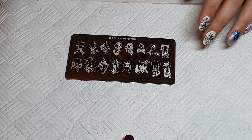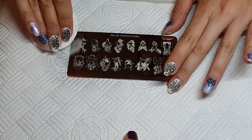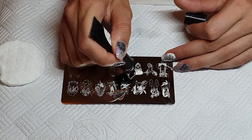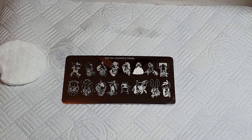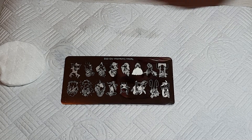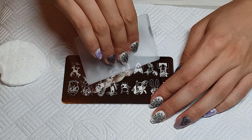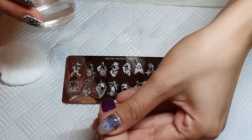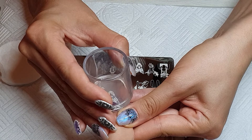Now we decided to do some stamping — I'm using the Nicole Diary stamping plate, number 002. I sprayed it with alcohol to make sure it's clean, but I had a lot of problems with this plate: every time I picked up the image it was blurry, even on the stamper, and when I put it on the nail it just didn't work. I think the problem might be poor engravings, but I'm not here to judge.